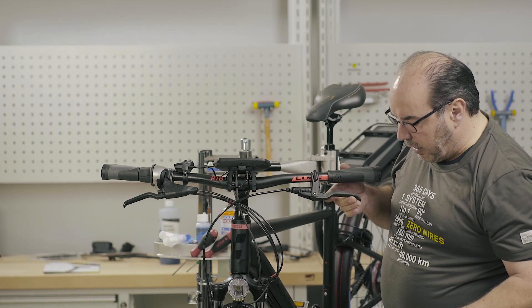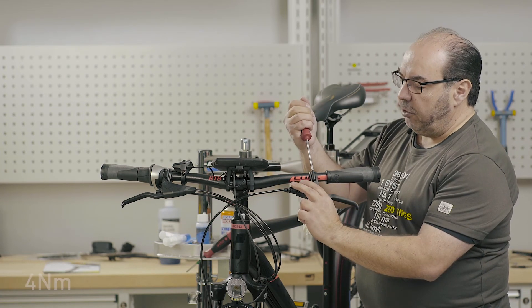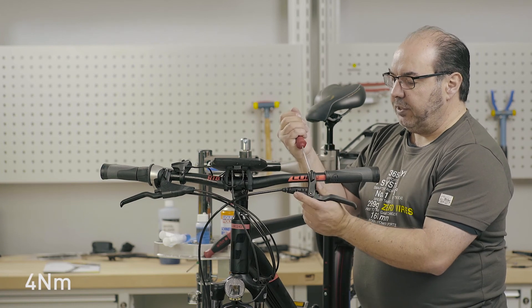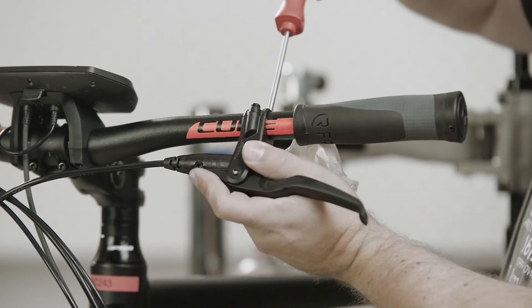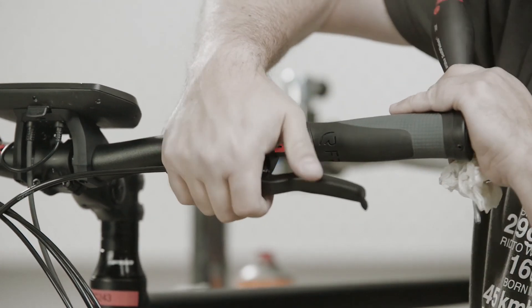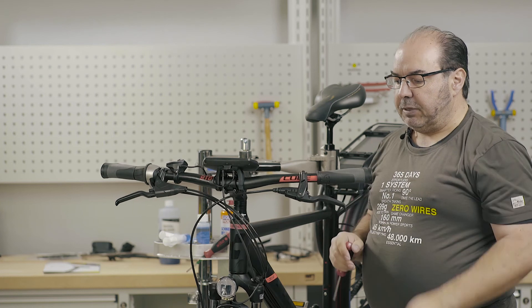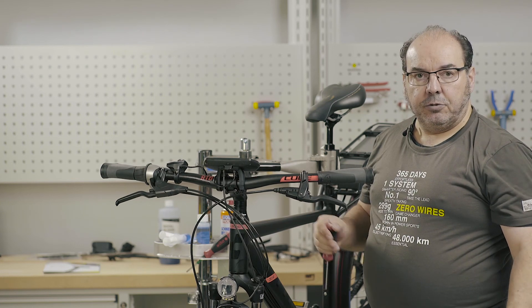If the brakes pass both tests — that is, there is an immediate reaction and there are no oil leaks — all we need to do now is straighten and tighten the brake lever. Tighten the upper screw to 4 Nm and tighten the lower screw until the brake handle can be turned with a certain amount of force. The brake will then be ready for use and the filling and bleeding process is complete.